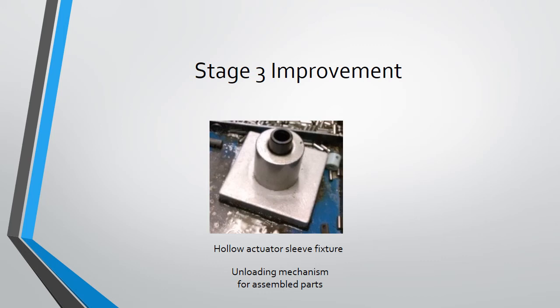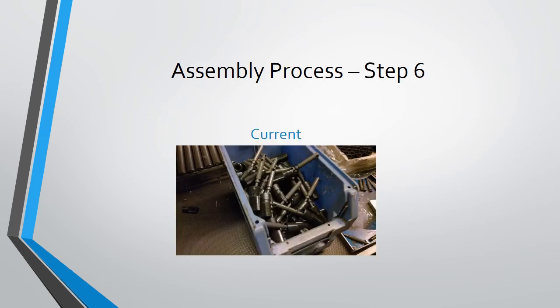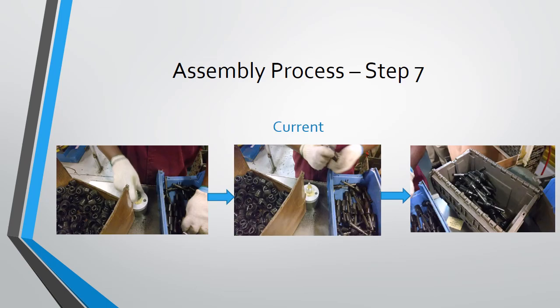The final improvement is to use hollow fixtures so that when they reach the desired bin or location, they are automatically dropped off. To deal with the problem of confusion in identifying the type of actuator assembly, the different actuator assemblies are dropped off in separate bins. Since they are collected in separate bins, the only step left is to add the greased boot to the assembly. The actuators need not be separated again.